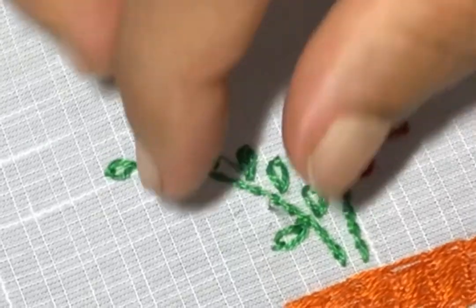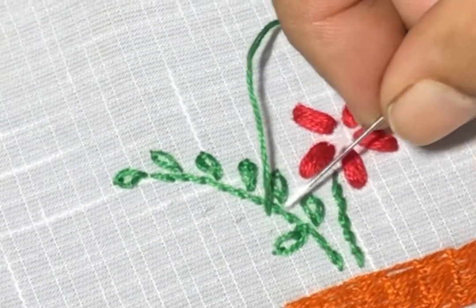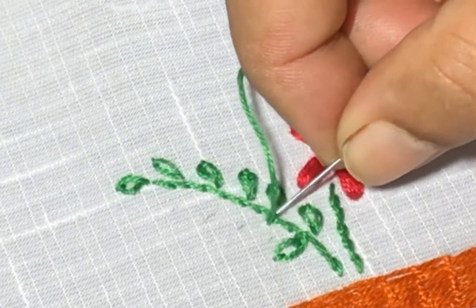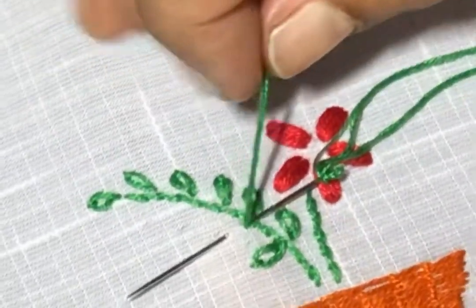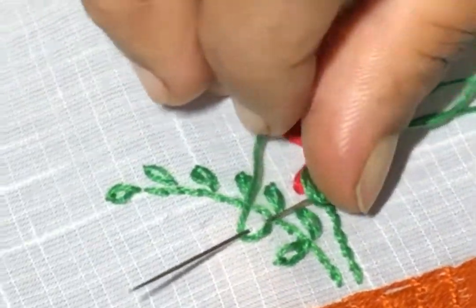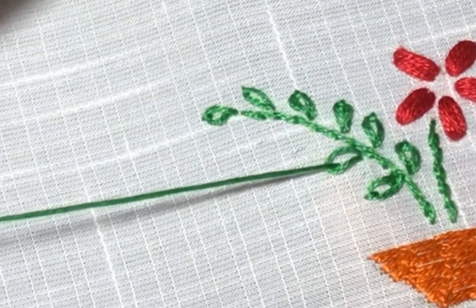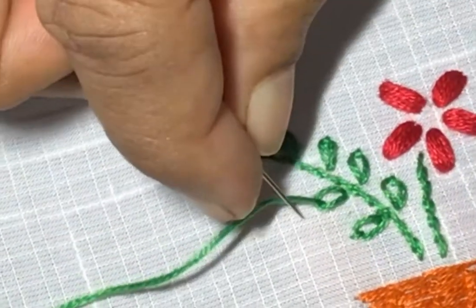Just detach every chain to give a leaf look. This stitch is called detached chain stitch or lazy daisy stitch, which we use to complete the leaves and flowers in our embroidering patterns.